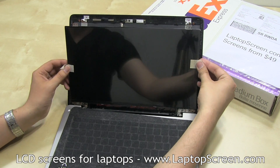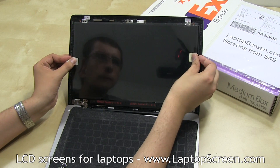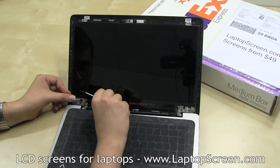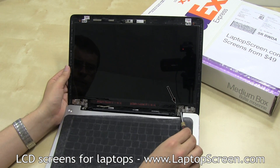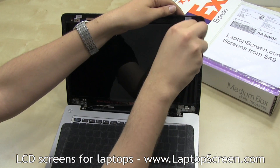Lift the LCD up, bend out the protective film tabs, set the LCD in place, and remove the protective film. Ensure that the video cable is properly set in its channel. Use the four bottom Phillips screws — two in each corner — and two more screws at the top edge.